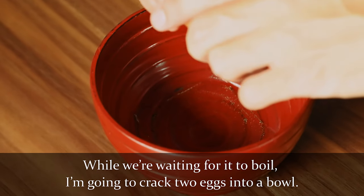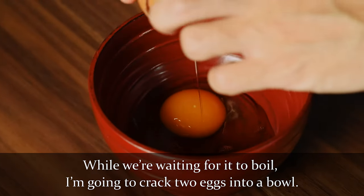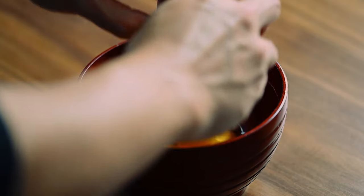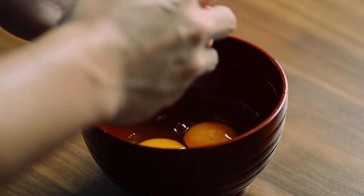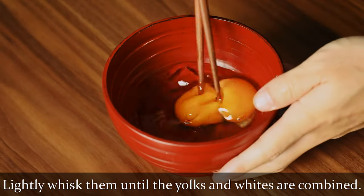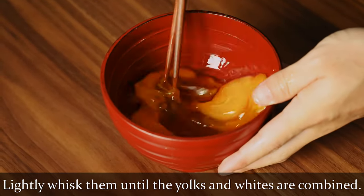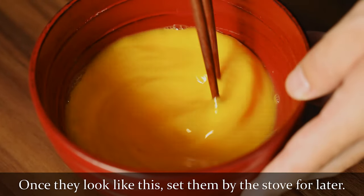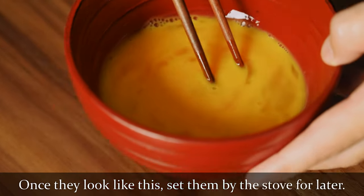While we're waiting for it to boil, I'm going to crack two eggs into a bowl and lightly whisk them until the yolks and whites are combined. This recipe is for two, so one egg per person. Once they look like this, set them by the stove for later.